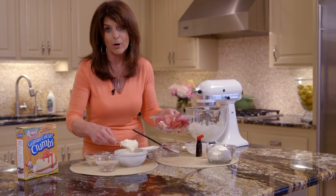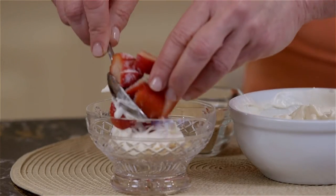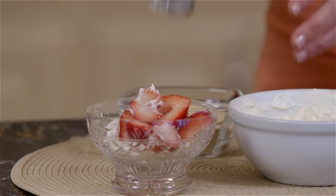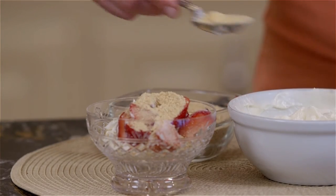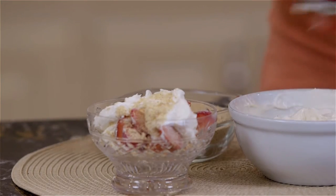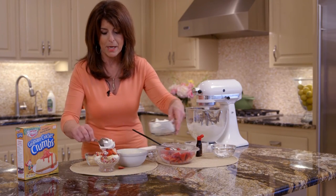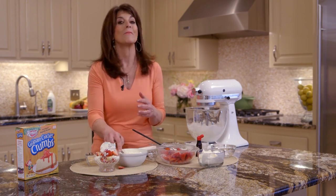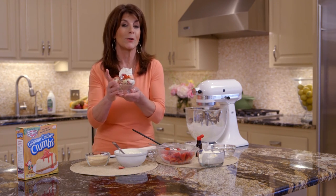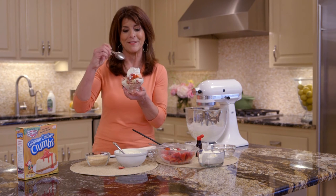We're going to layer it, and then we're going to use the same spoon because it doesn't matter — we don't want to wash too many extra dishes. It's all going together. Then we're just going to repeat the layers. We're going to add a little more of this luscious filling and then a few more strawberries. And then we're going to top it with a little whipped topping. It's like a mini trifle. So here you have a wonderful summer fruit dessert, a strawberry cheesecake. It's a no-bake cheesecake and it's so easy to make and it's even better to eat.